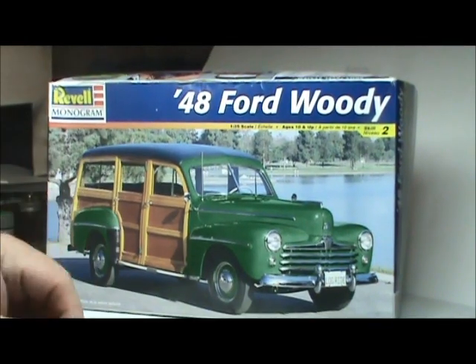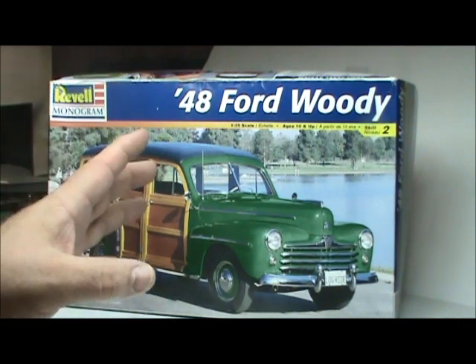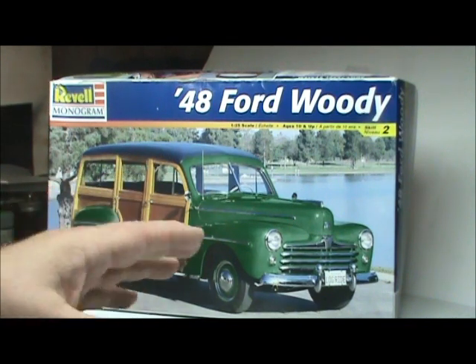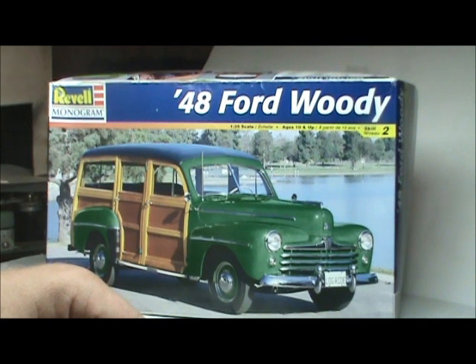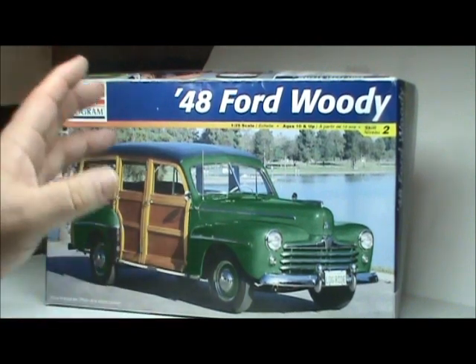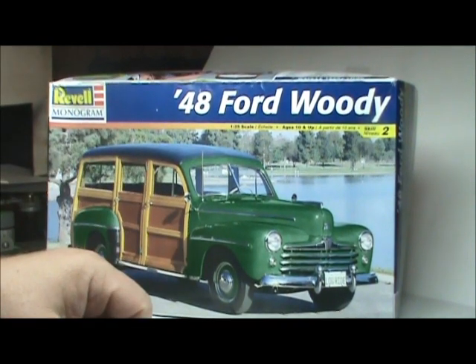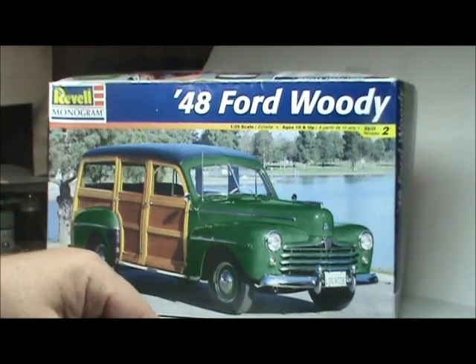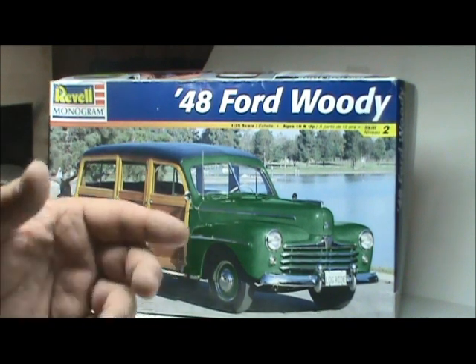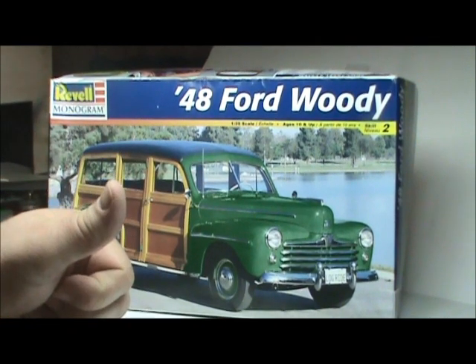So that is a look at the Revell Monogram 48 Ford Woody. It is a cool kit and it's readily available on the internet — you can find it on eBay and stuff like that. I think I got this one for $9 shipped. On average they're going for the mid-twenties to low thirties. Based on what I've seen so far I would suggest getting this because it's a sweet ride. I hope this review helps you know what's in the box so you can decide if you want to pay your hard-earned cash for it. Till next time guys, be strong.